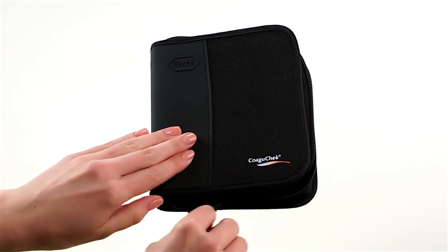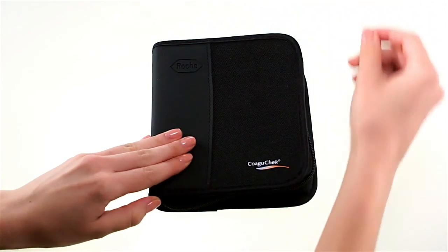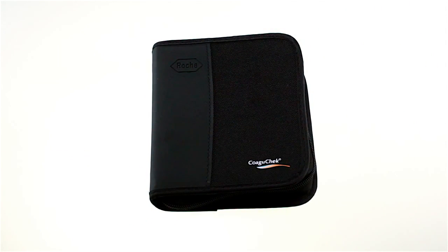If you still have any questions, just call your CoaguCheck customer care line, or visit our CoaguCheck website at www.opusdeck.com.ca.